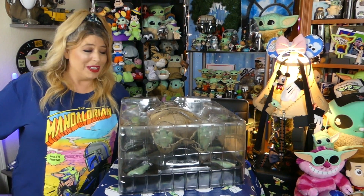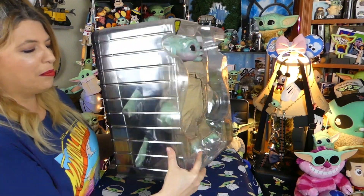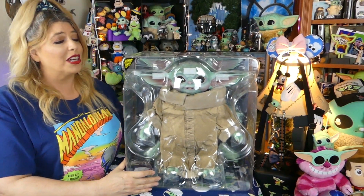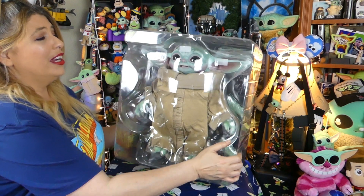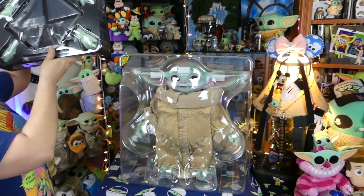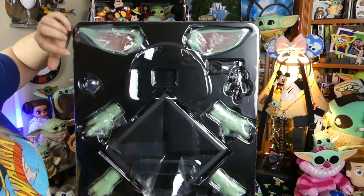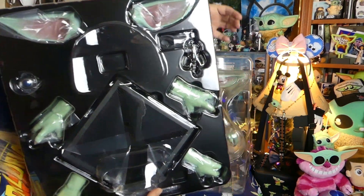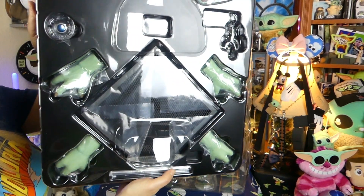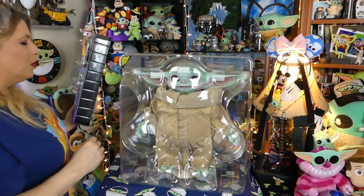I'm excited — I think I'm gonna keep Fisher's clothes in it. That'd be really fun. But okay, let's get back to the child! Inside his plastic is the child, and then back behind him in that black stuff are the other hands and ears that come with him. I really just cannot wait to get you out of here, dude. Here's all the accessories that come with him: his changeable ears, a shifter knob, a mythosaur pendant, and then two sets of hands and a base.